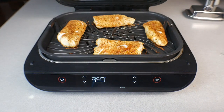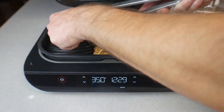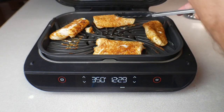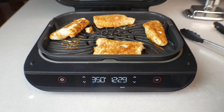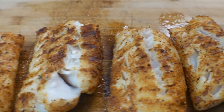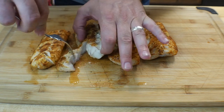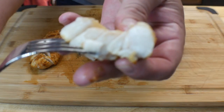Did we get any grill marks? Oh we did — it's flaky and falling apart. I'm going to let it cool for a minute and bring it to the cutting board to show you what we got. Those look awesome. Here's a closer look — absolutely perfect internal temperature. It's super flaky, just absolutely cooked perfectly.